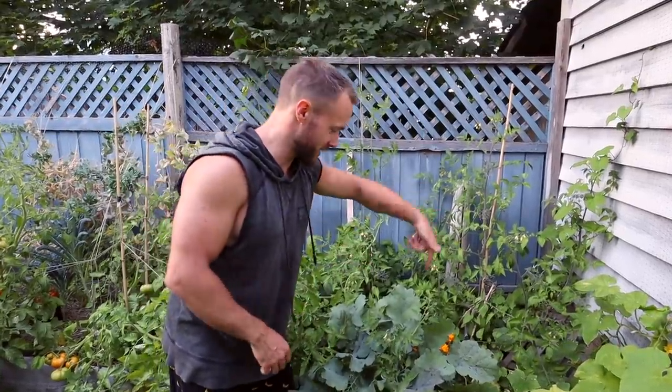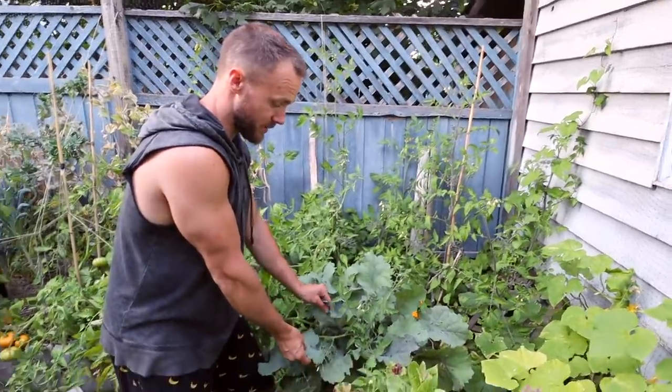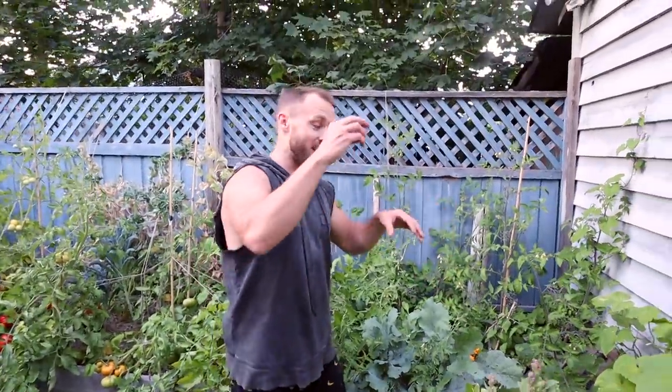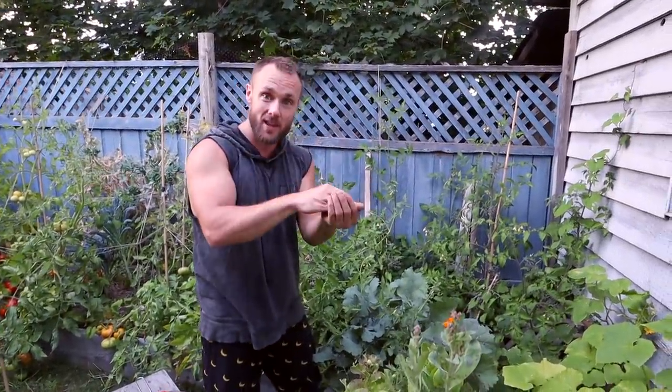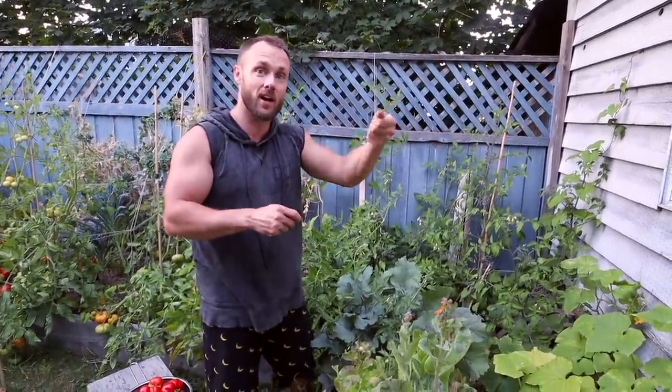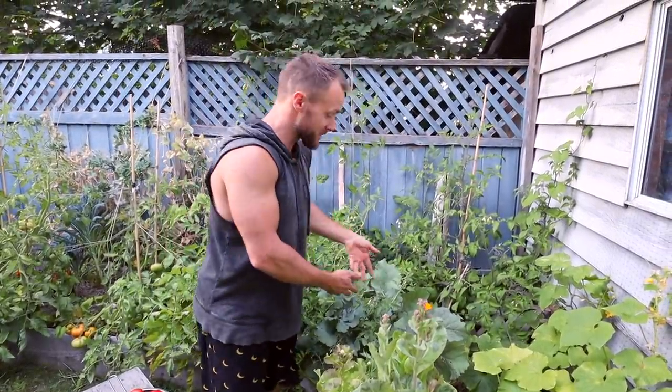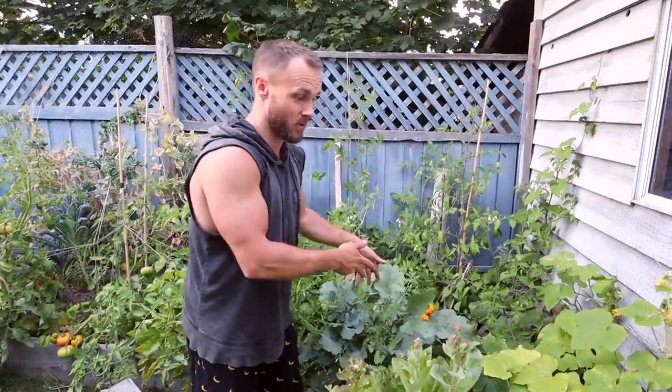A few other things that are cool in this garden: this green right here is one of my favorite greens and it grows like crazy back here. A few years ago I found one going to seed by the ocean, collected the seeds, and planted them. This is the plant — it absolutely loves this location, so I'll be growing more here for sure.